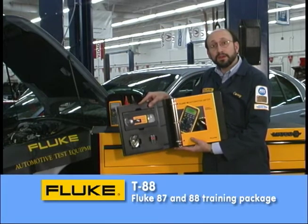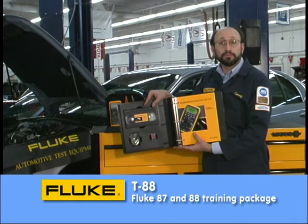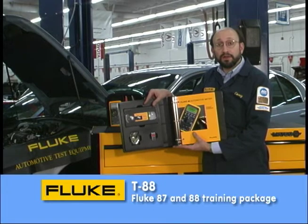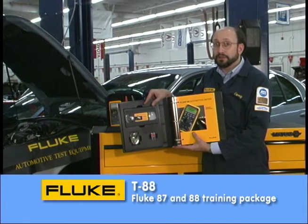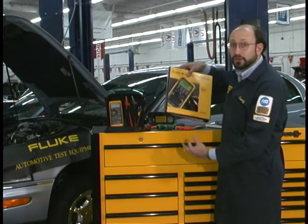It comes with a video tape, a simulator board that generates electronic signals, and also a workbook. It'll take you a few hours to go through this program. It's very comprehensive, but if you need some additional information on the 87 or 88, I urge you to look into it.